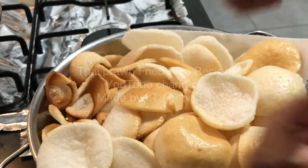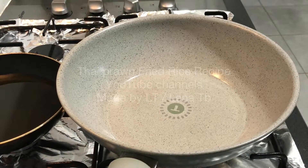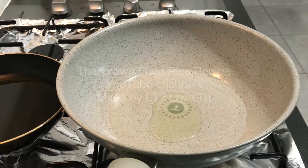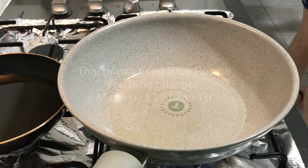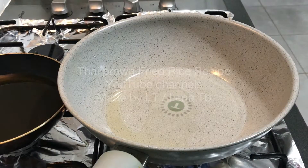Now let's make the fried rice. First I heat up my frying pan and put a little bit of oil — I use grape seed oil. Grape seed oil can be used on high heat and it has a neutral taste. We wait until the pan and the oil heat up a bit but not too hot.